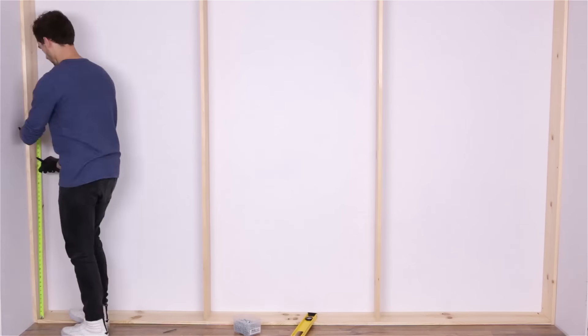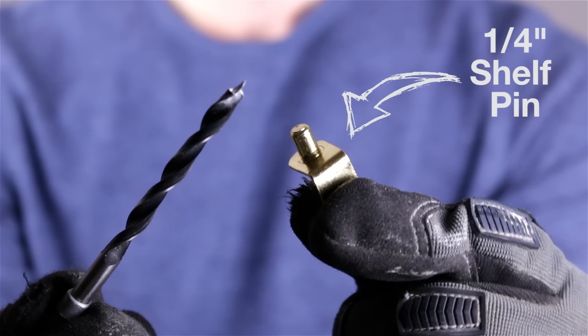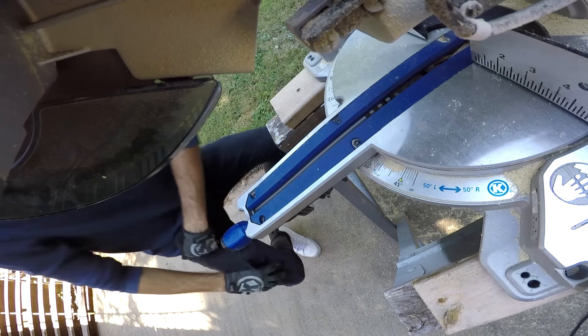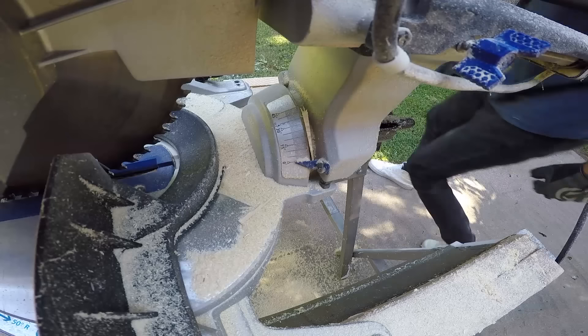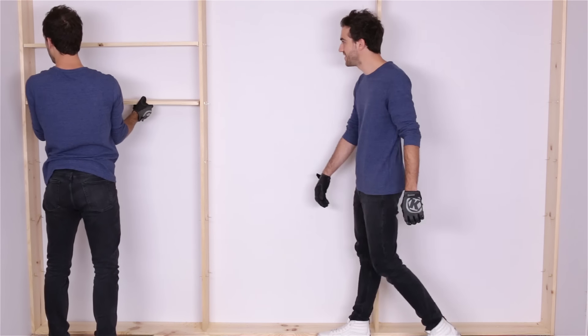Time to drill out the shelf pins to hold the shelves. I measured out where all the shelves are going to go by hand, but you can get a shelf pin template to make that step a little easier. Basically you're going to be drilling out quarter-inch holes for these little shelf pins to fit in, and the shelves will just rest on those. Shelf cutting time. Always wear glasses. Ideally all your shelves would be the same exact width, but not all walls are perfectly square. You want your shelves to be pretty snug, so just double check all your measurements before you make the cuts.